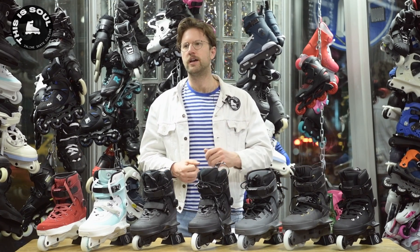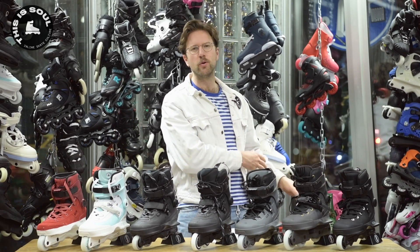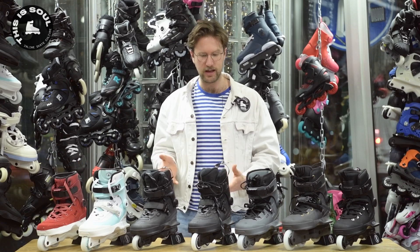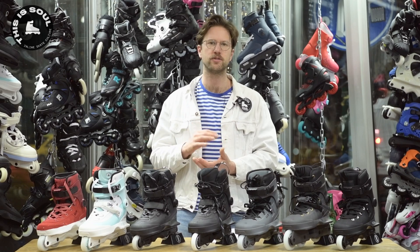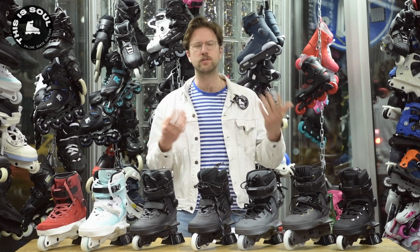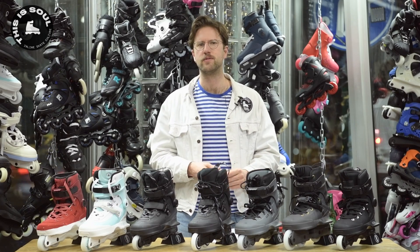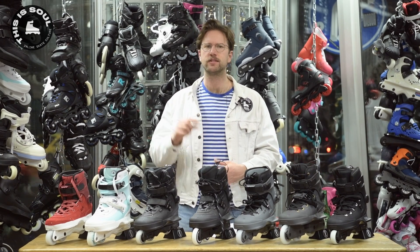They redrew and tossed out all the old rules that were common knowledge in designing a skate. Because this skate — the USD Aeon — has a frame that's non-removable and a sole plate that's also non-removable, which is kind of revolutionary in a way because all other skates do have removable parts. I'll tell you the reason why they did this later in this video.